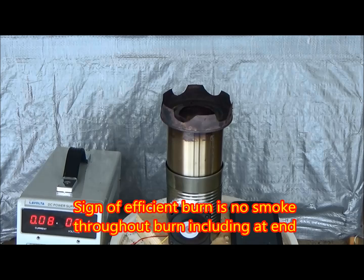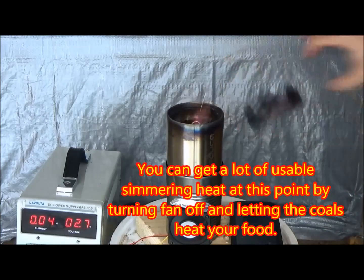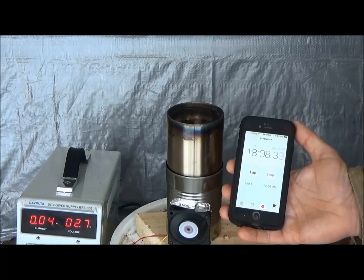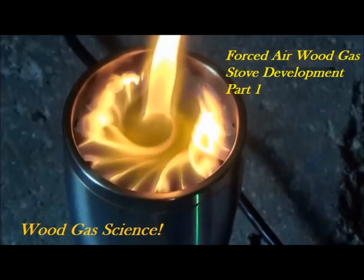Overall this seemed like it was a pretty good burn. I'm going to make some adjustments to the secondary airflow and also some adjustments to the primary airflow and see if we can get a little bit hotter and a little bit better burn. But overall I'm pretty happy. The entire burn was about 18 minutes from starting to when the flame went out, and that seemed pretty good for three quarters of a cup.